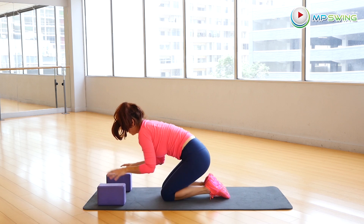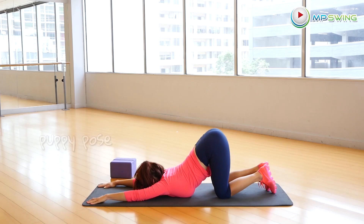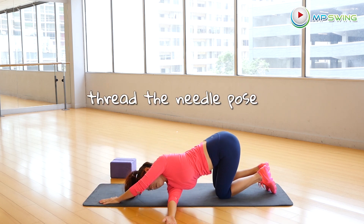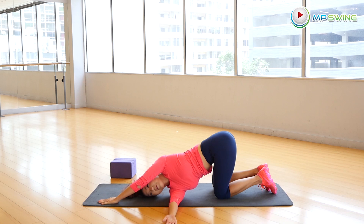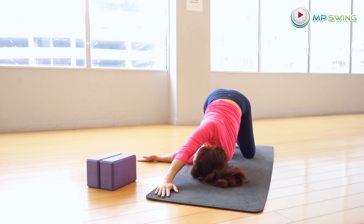Now we're going to go straight into the puppy pose — same thing but without the yoga blocks. Not as deep a stretch here, but still feels great. Now take that right hand and thread it under your left arm to get a little bit of twisting movement going in your upper back and some stretch in your shoulders as well. Now gently switch sides — really try and get that left arm all the way across under your right arm.